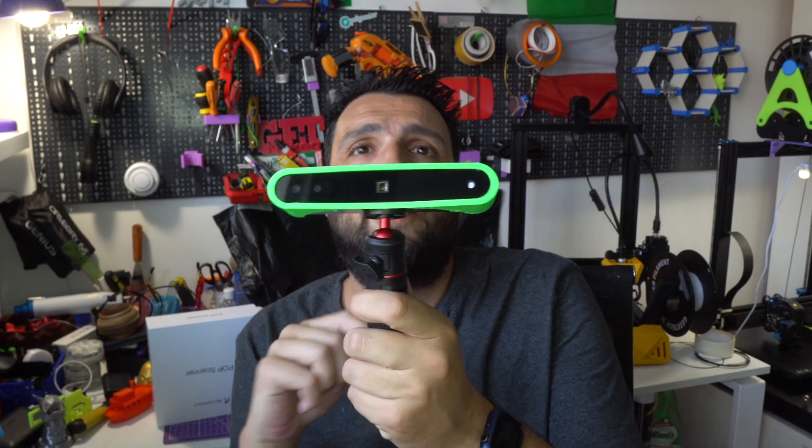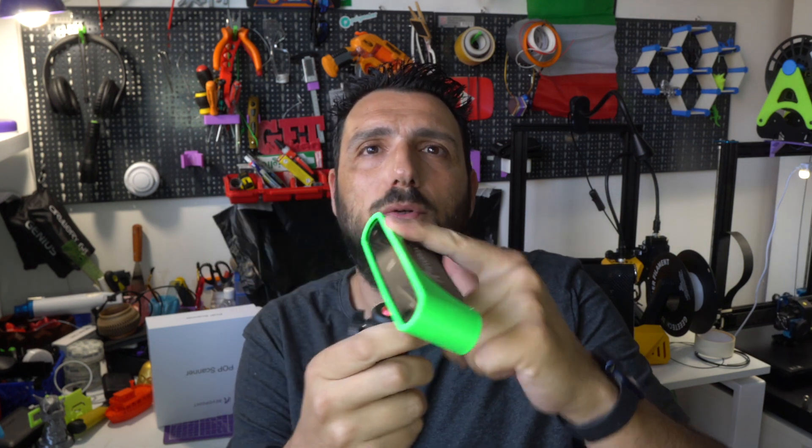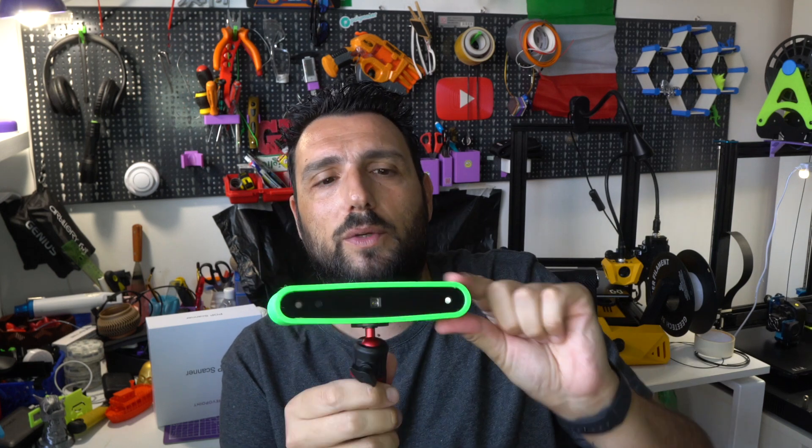As you can see, I've printed out a TPU bumper — this is a great model from Giuseppe from 3D Print All, it will be linked in the description. Printing it in TPU makes a really nice bumper for your scanner.